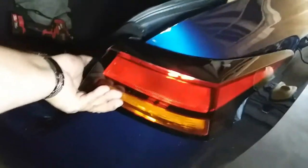Now the way we're going to put this taillight in is we're going to put it in this way and slide it inwards. Alright, there it is.